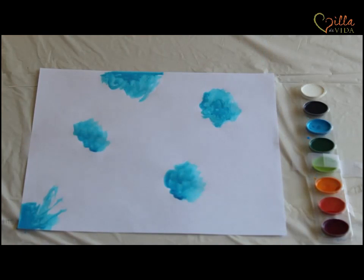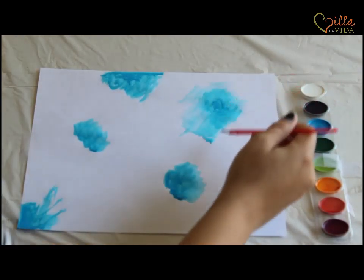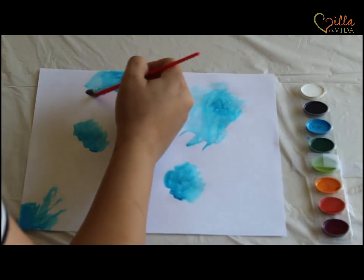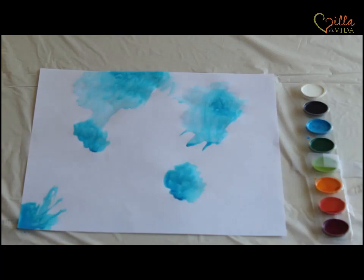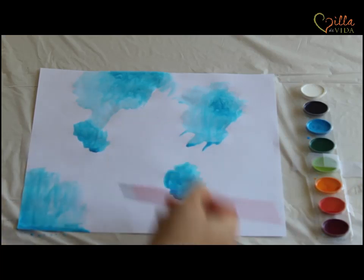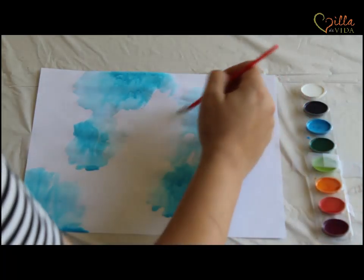Once you get all your splotches, now dip your paintbrush really loaded up with water this time. I have a lot of water on here and I'm going to go over where I was painting and spread it out. You don't need to dip your paintbrush in the blue anymore — just spread out what you already have on your page and keep going back for more water. I put a plastic thing on my table because it gets pretty messy, but you just cannot mess up watercolor. You just add water — it's so simple.